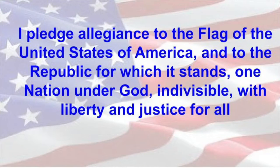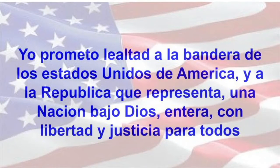Please stand for the pledge. I pledge allegiance to the flag of the United States of America and to the republic for which it stands, one nation under God, indivisible, with liberty and justice for all. Yo prometo lealtad a la bandera de los estados unidos de America y a la república que representa, una nación bajo Dios, entera, con libertad y justicia para todos.